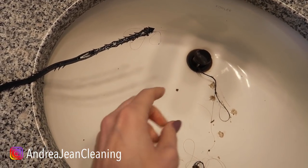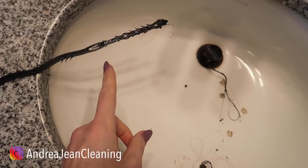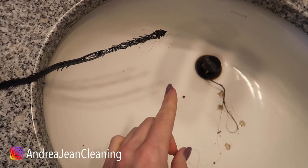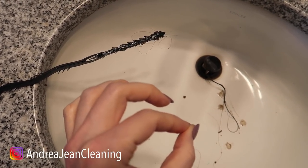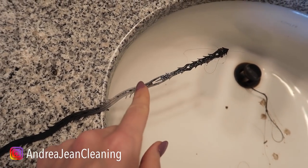Welcome back to Androgen Cleaning and Life Hacks. I have a goodie for you — that's so disgusting but so satisfying all at the same time. I was equally as disgusted and impressed with my own drain. I'll share this with you in just a second.